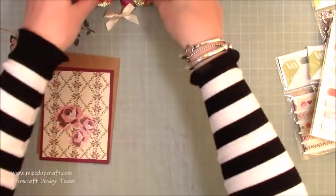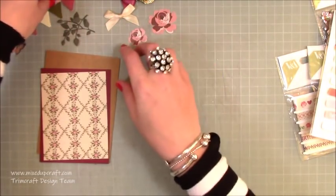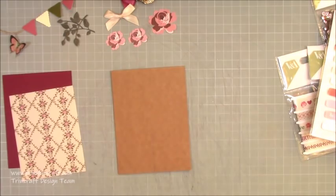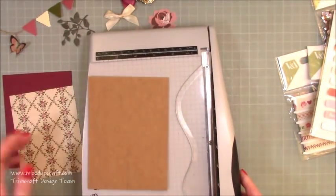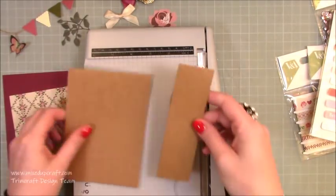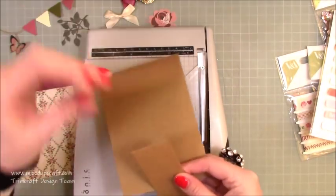I've already gone ahead and fussy-cut the little flower pieces. The size of this card is slightly different to what I usually do — normally I do five by seven or six by six. This started from a six-by-six card base, and I cut a piece off to make it a top-folding card.